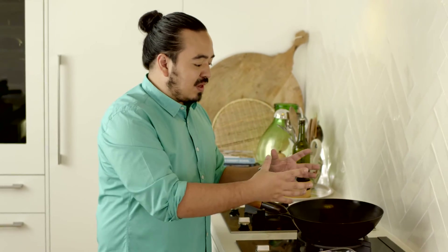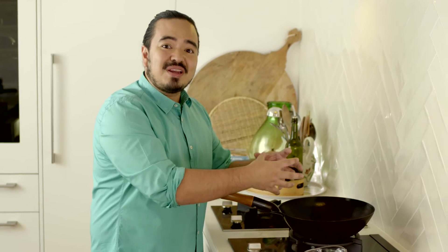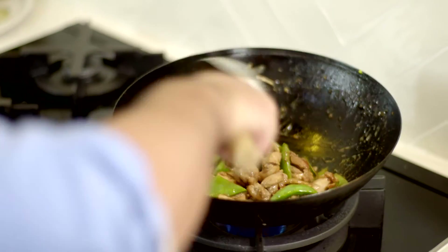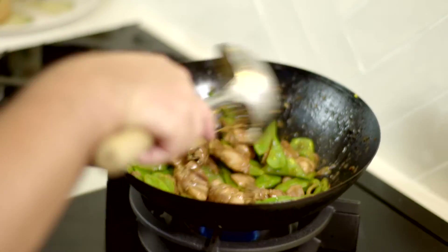Secondly, never overcrowd the wok. If you overcrowd the wok, there's going to be too many ingredients letting out all their liquids and juices. You're going to create too much liquid in the bottom and you're not going to be able to evaporate it — it's going to stew instead of frying. Lastly, keep your liquid seasonings to the end. Things like oyster sauce, soy sauce, Shaoxing wine. Add those too early and you're going to be fighting against that liquid the whole way. Leave them to the end and you'll spend most of your time frying and less of your time stewing.